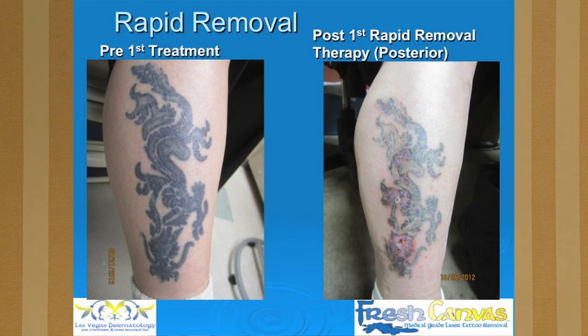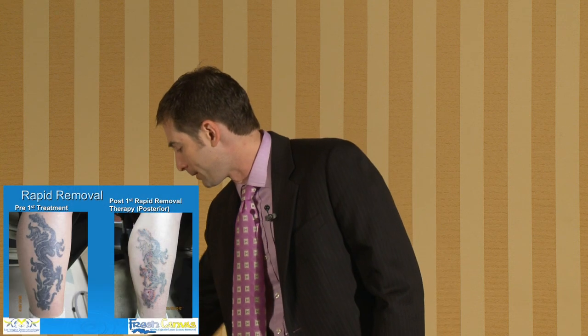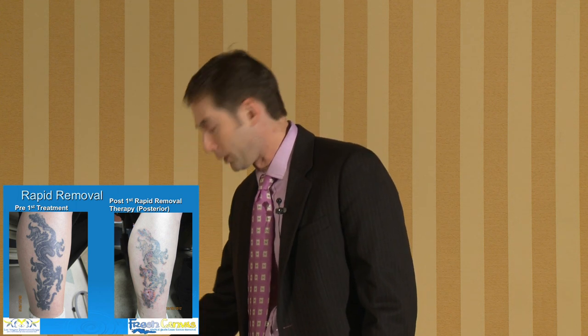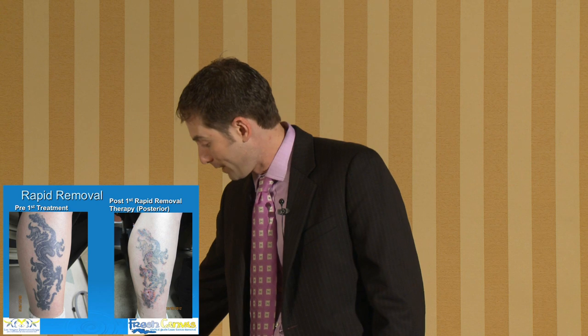There was blistering and some mild pain and discomfort with this treatment. Lower legs are notoriously difficult in general for any kind of procedure. The first treatment was August 21st, and the follow-up here is October 26th — there's no second treatment yet. You can see where we did the rapid removal: there's a little more erythema right now, and we won't be lasering again until the erythema and crusting improves. There is an increase in ink clearance in the rapid removal area versus the non-rapid removal area.